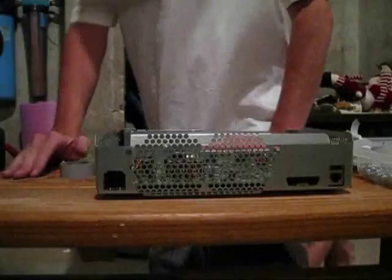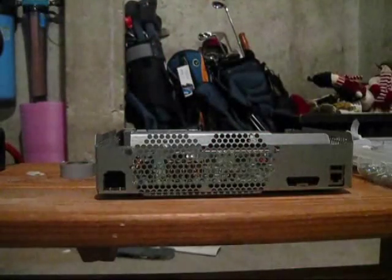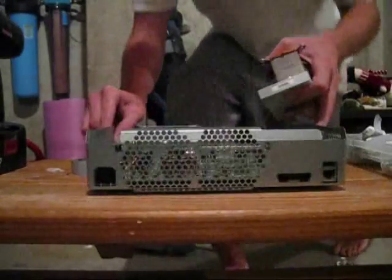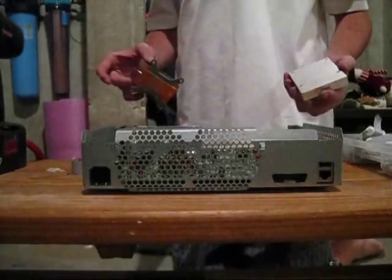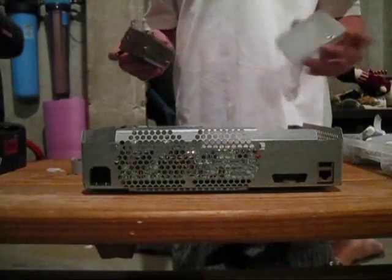Now you're going to have to apply your heat sinks, which should also be clean before you apply them. These are your heat sinks — they probably look similar to this in your console. This is the CPU heat sink; this is the GPU.